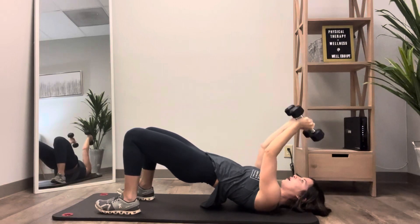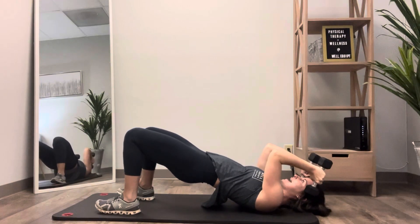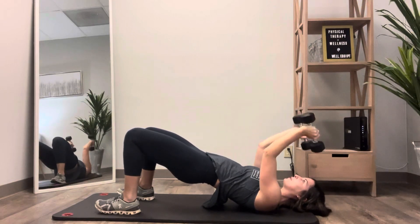From here, bend at the elbows, bring the weights to your forehead, and then straighten right back out. Hold your bridge.